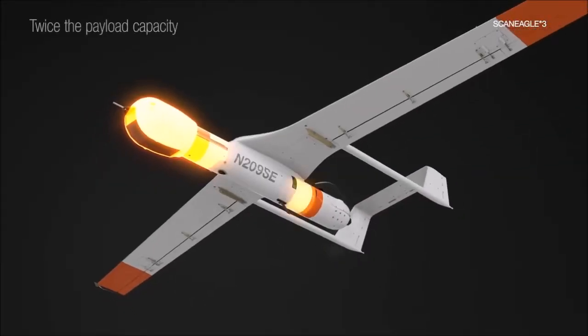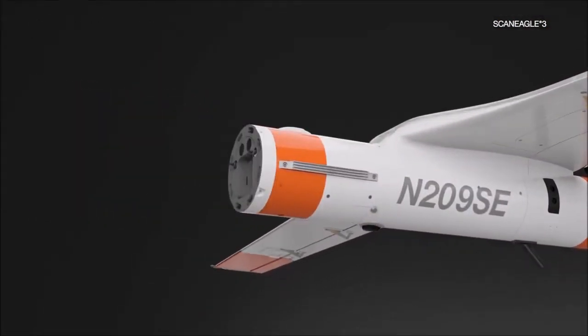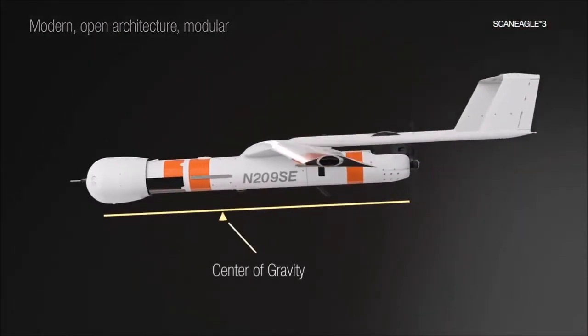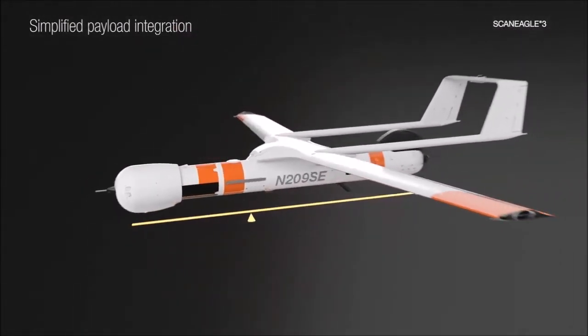The ScanEagle 3 is capable of carrying multiple payloads and has an endurance of up to 18 hours, with an operational ceiling of 20,000 feet and maximum horizontal speed of 80 knots. It features adjustable wing positioning to provide a range of the aircraft's center of gravity, enabling rapid payload changes in the field.